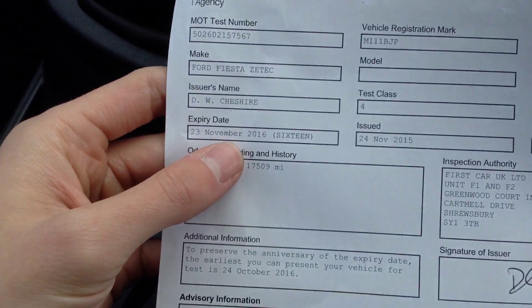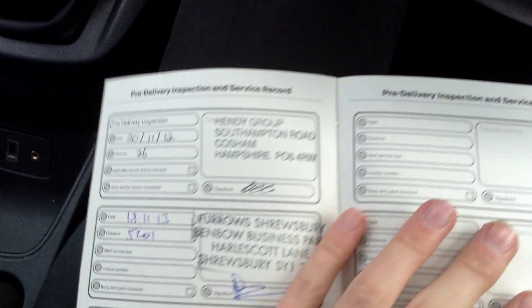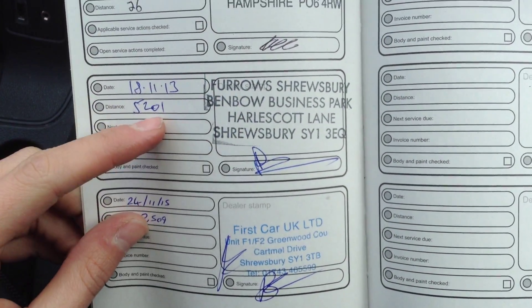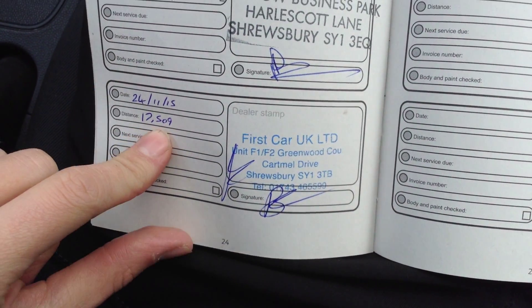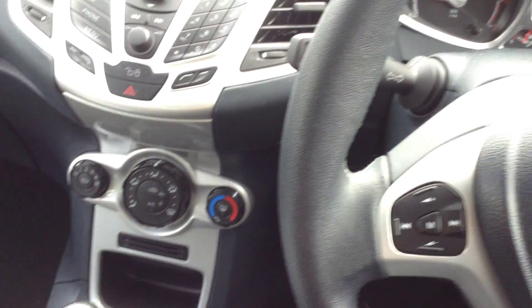Looking down the nearside of the car — there's definitely no dents there, just one or two minor dinks, very light, probably car park dinks. Couple of minor touch-ins on the door edge there and literally just one or two light scratches that will need a bit of a polish. Door mirror is fine. Front arch is clean, and a good six mill on the front tyre.